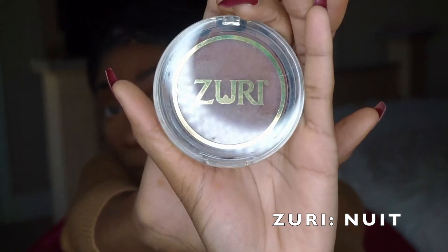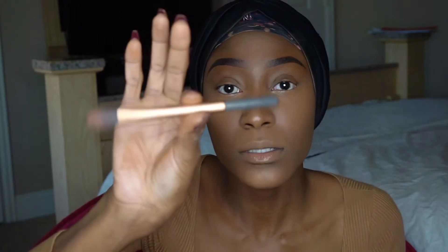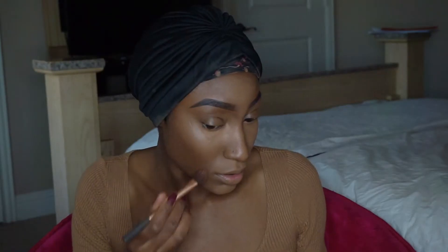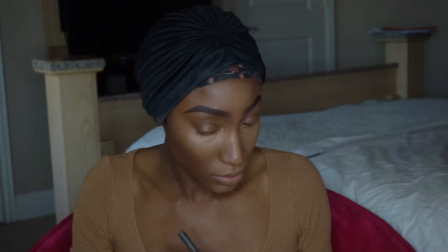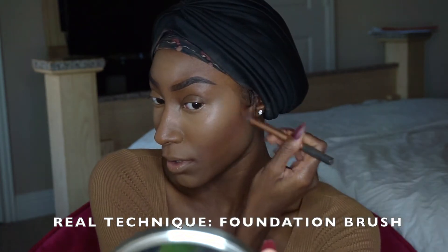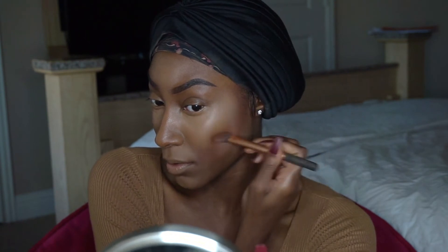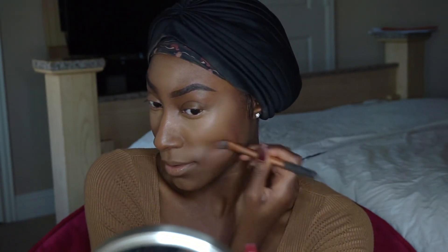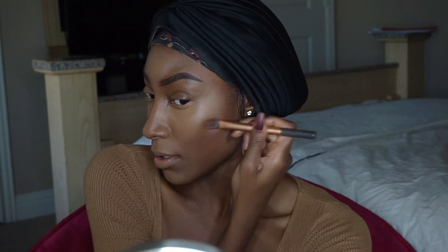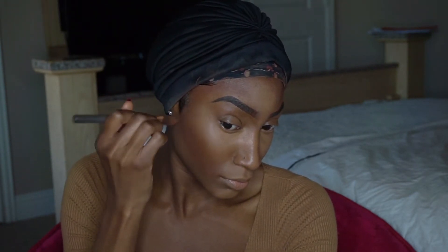Now we're using my Zuri Contour Cream in Chocolate Color in Newt. We're going in on my cheekbones with this — my cheekbones really pop whenever I contour. I like to give it that contrast with a really chocolate tone so that when I blend all three together, it's a really nice balance to my brown skin. That's a tip I'd give.